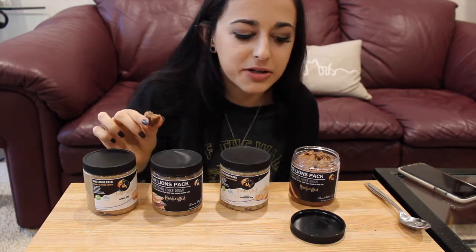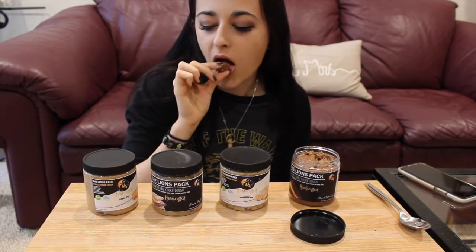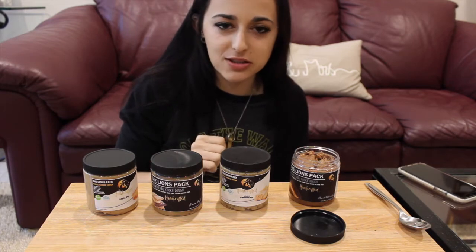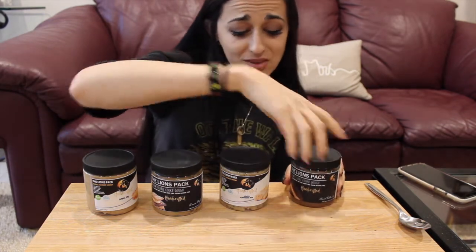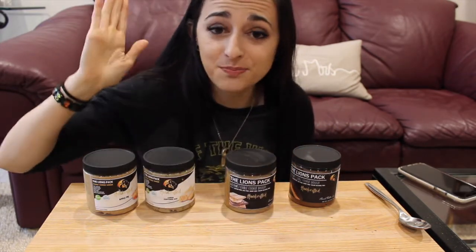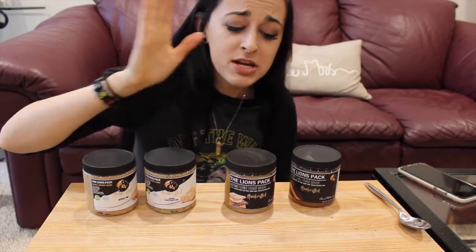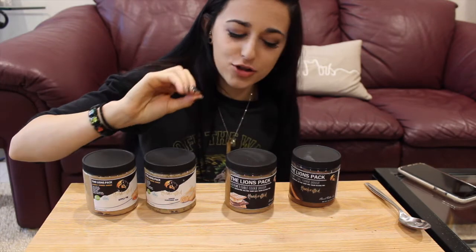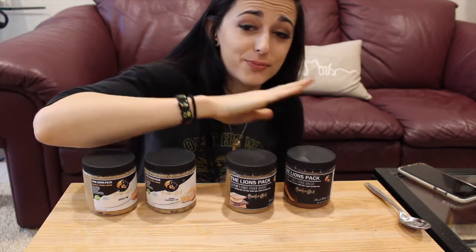This stuff is so dangerous. I'm so afraid I'll eat it all — it's so easy to go through. I gotta say apple pie and lemon poppy are my top two. The s'mores could use a little more graham cracker flavor but the marshmallow and chocolate are so good, and the peanut butter cup is just so so good. I love them all, go give them a try!